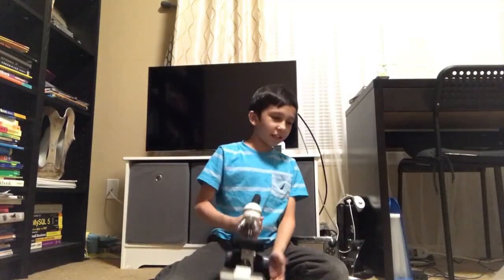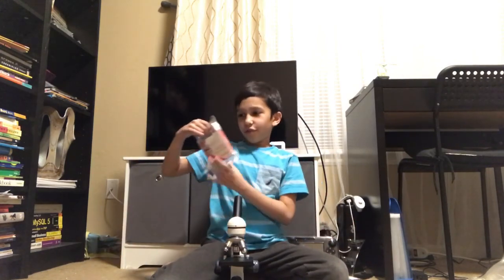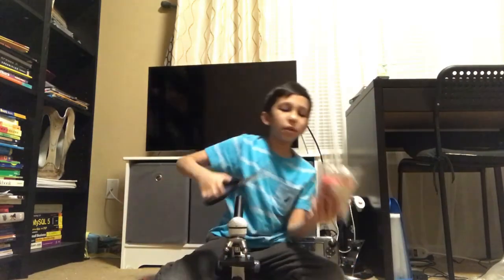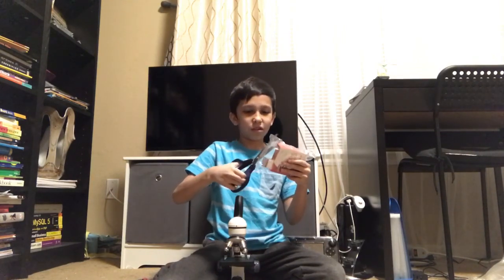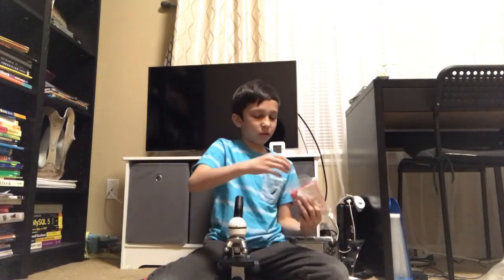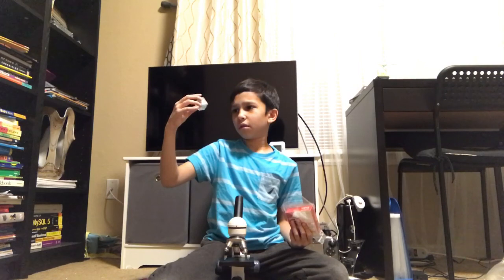We got the batteries in. There was an option to plug this in but for some reason it's not working, so we're just going to use batteries today. We also got the slides — sold separately — and we're going to open those. Let's see how these things look.